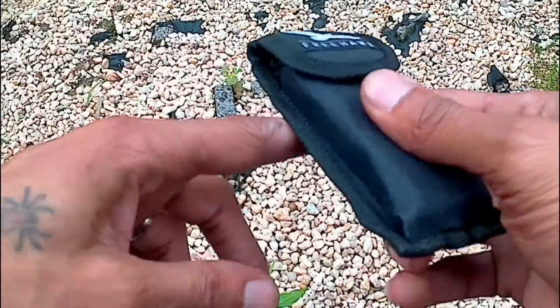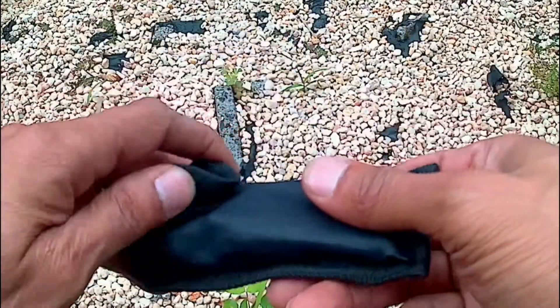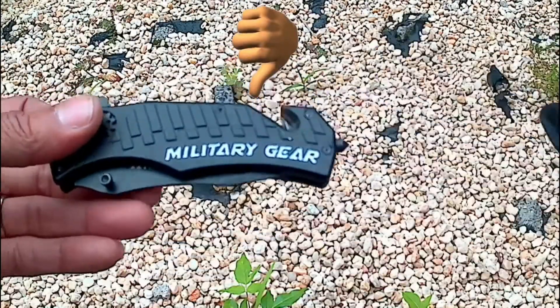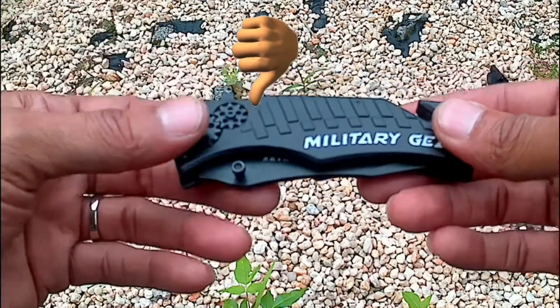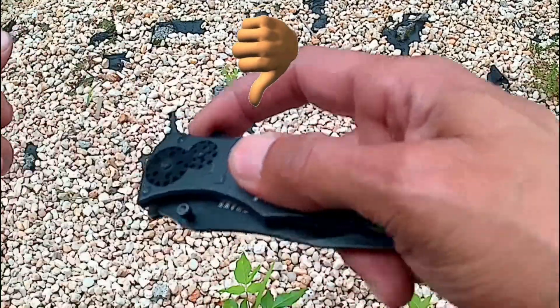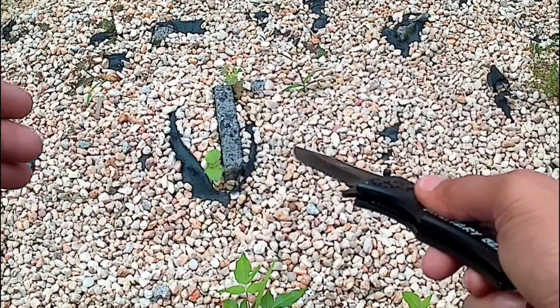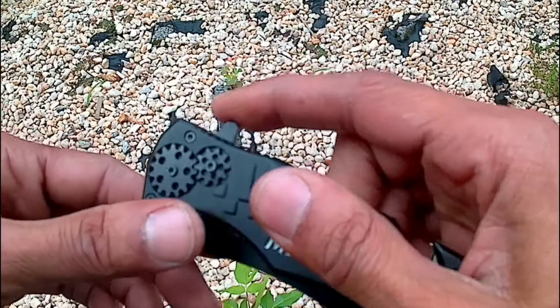It comes with a little pouch because it doesn't have a belt clip, and that's the only thing I don't like about this knife — it doesn't have a belt clip. But the blade opens super easily. Let's see that in slow motion.